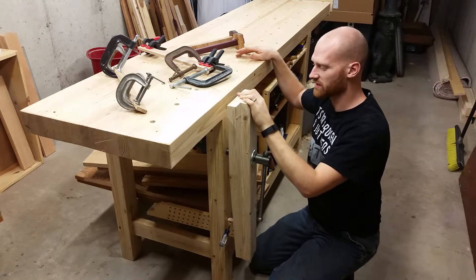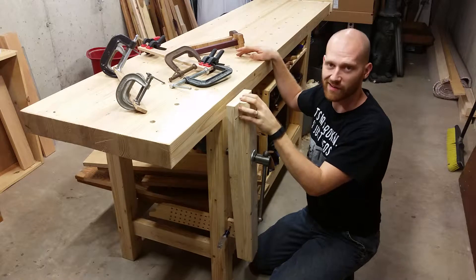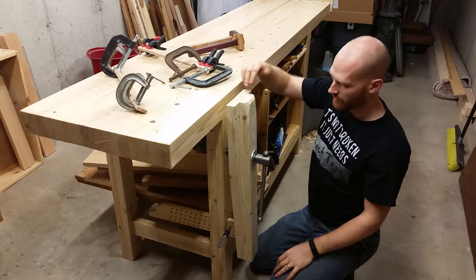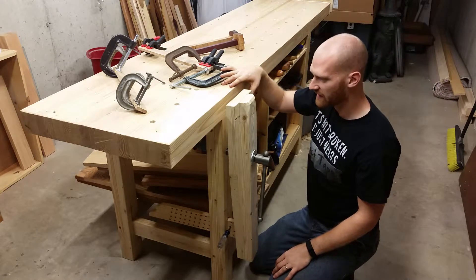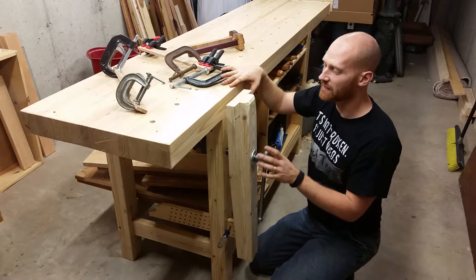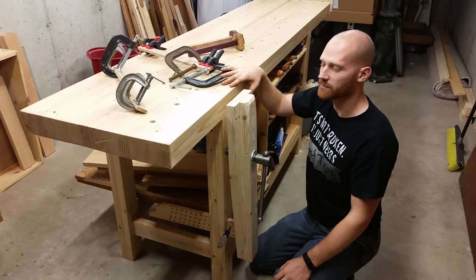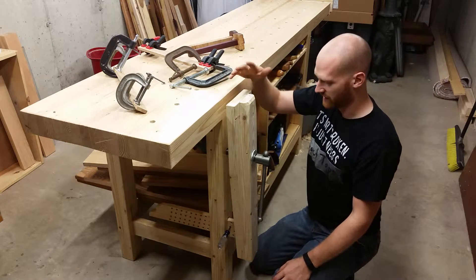I'm not going to be finishing this leg yet because I'm not sure if I really like it. This is kind of my own invention — it's made of three 2x4s. I kind of like it but I'm not 100% sure. If I do, I'll clean it up and finish it; if not, I'll make something better.